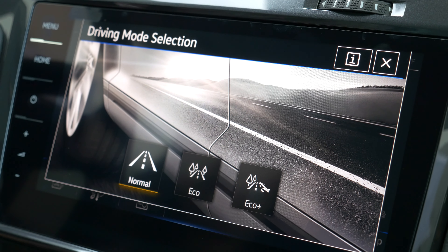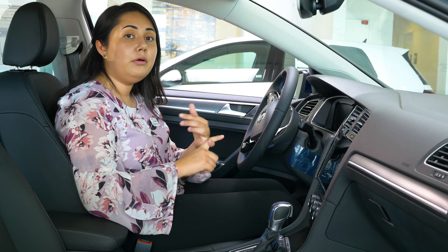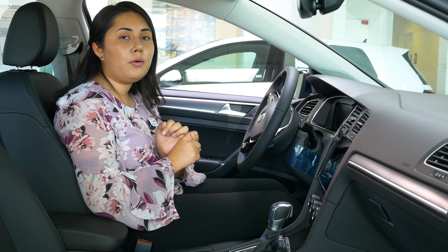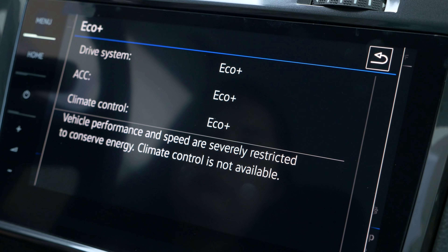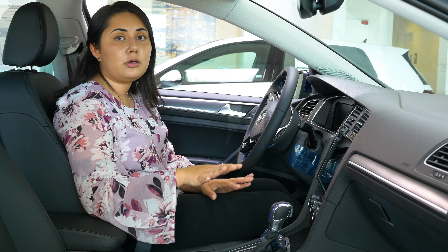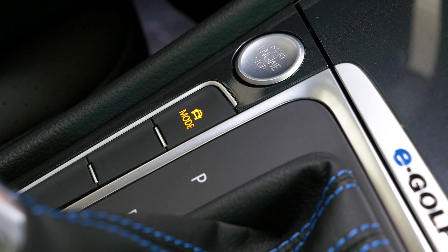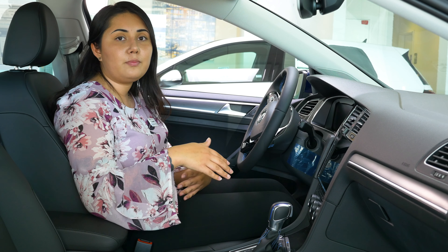The driving modes are completely different from the regenerative modes — regenerative only regenerates energy. The driving modes are Eco and Eco+. Eco caps you at around 75 miles per hour and lowers the AC. Eco+ cuts you off at around 72 miles per hour so you don't waste energy at higher speeds, and it will completely cut off the air conditioning. These are modes you can turn on and off right here on the button. The regenerative modes don't affect the AC, but they do affect driving because of the braking when you release the gas.